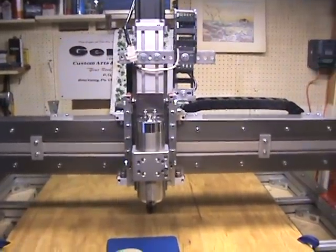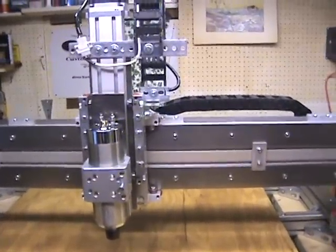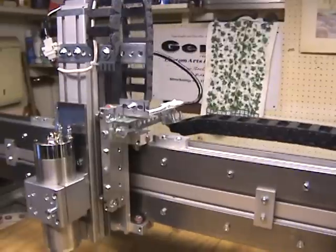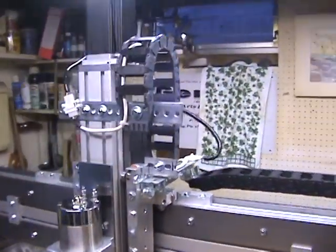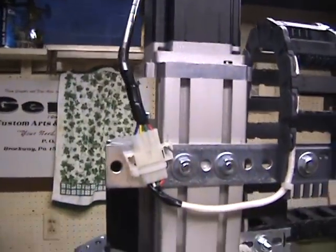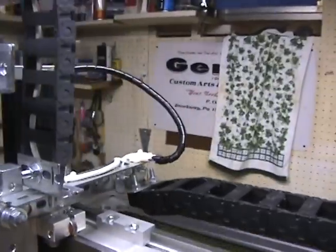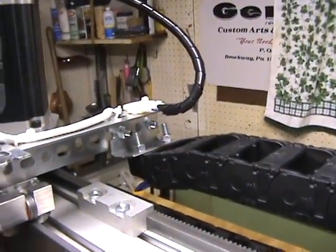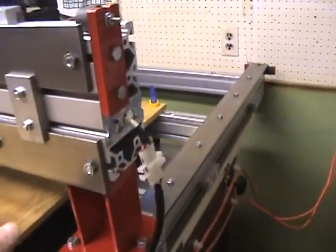Hello everyone. Giving you a current status on the CRP 4848 build. I now have all the axes moving and all the lines run to the steppers. The plug system worked pretty good. I tied the Z off right there, and the Y-axis I just brought up out of the e-chain and attached it there.